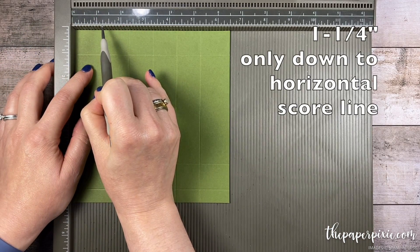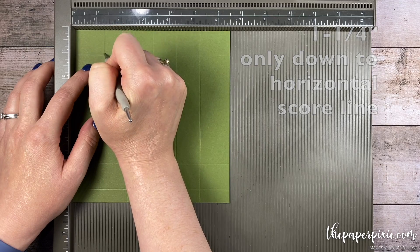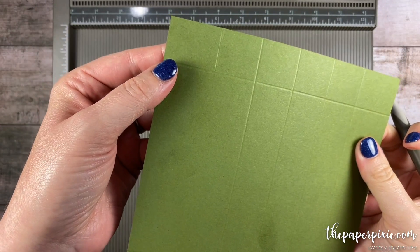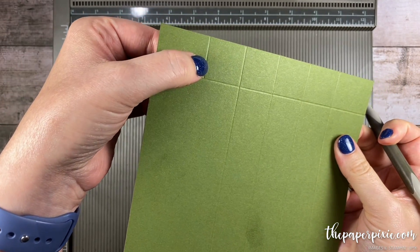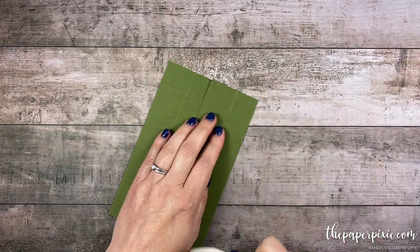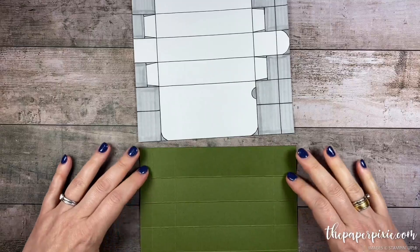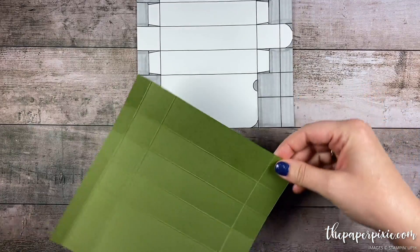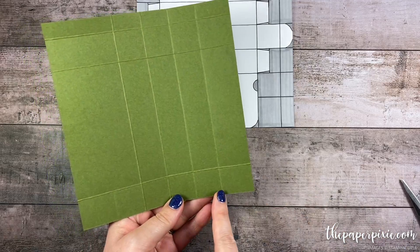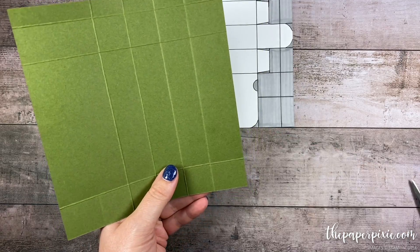Also, I'm going to score at one and a quarter but stopping at that first horizontal score line — there's a little short score line that's just going to help us cut where we need to cut. Next I'm going to fold and burnish on all the score lines, and then with the paper snips I'm going to cut up each of the vertical score lines stopping at the horizontal score line.